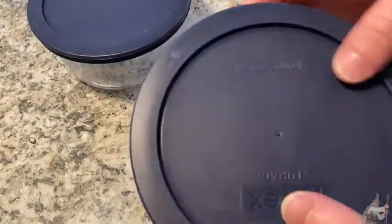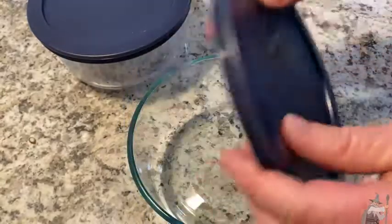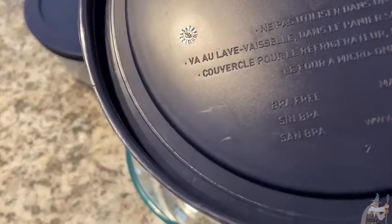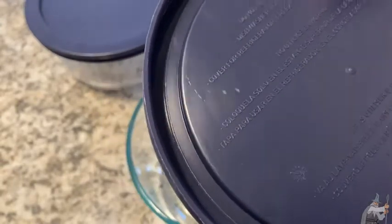Hi, these are Pyrex 4-cup storage containers. These are made in the USA, very, very good quality. The lids are BPA-free, which is really cool. Made in the USA.